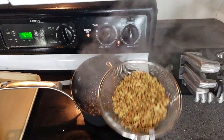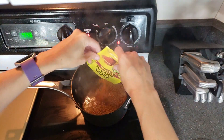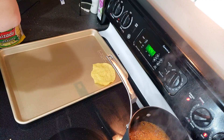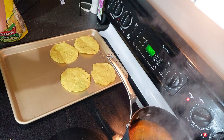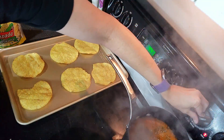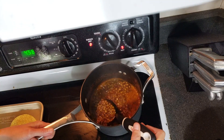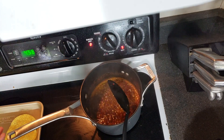The water is just about ready to boil, so I'll stick the tostadas on the baking sheet real quick. The water is boiling — let's get these lentils in and add the taco seasoning. They need to boil and cook for about 15 minutes or so. A serving size is three of these, so I can just fit six on the pan. I'm going to drain the lentils at least a little bit, then mash them up so they're more of a refried bean consistency, and then stick them on the tostadas.